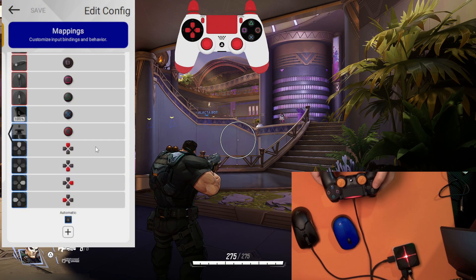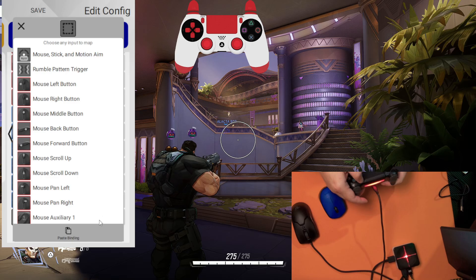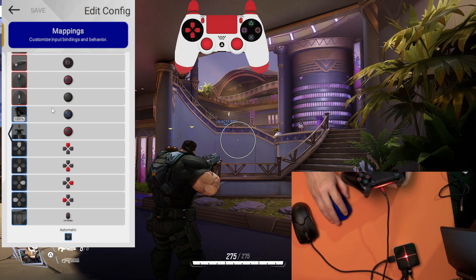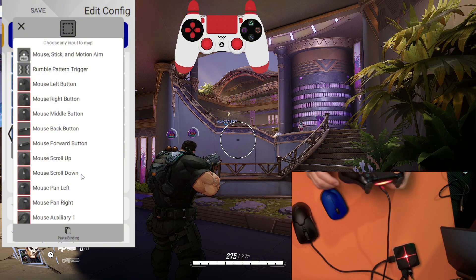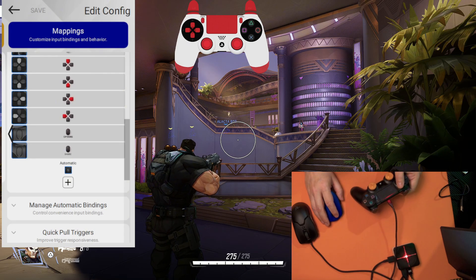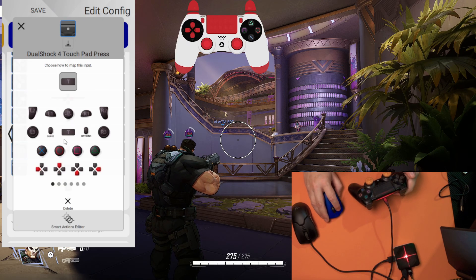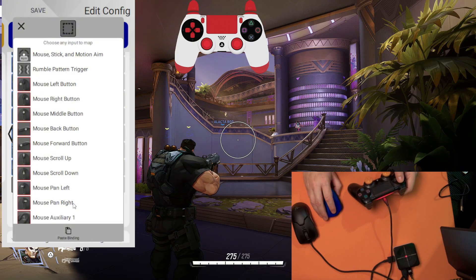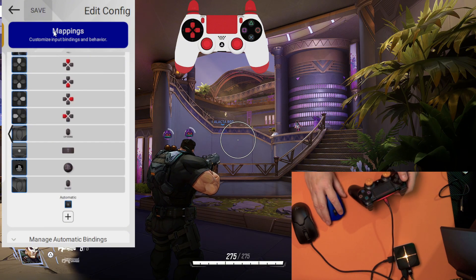For our options button, we can use the same from the controller. Click plus, press the options button, select it, save. For the share button, same thing — just press it, select share, save. For the touchpad, same — press the touchpad, select it, save, close, save. For the PlayStation button or console button, press it, use this one, save, close.